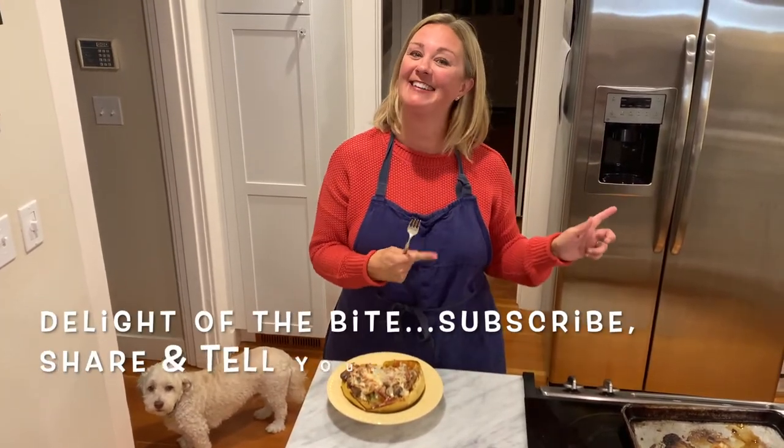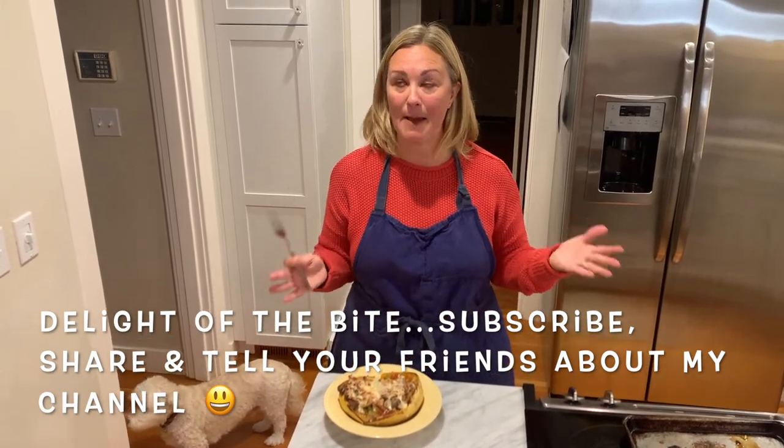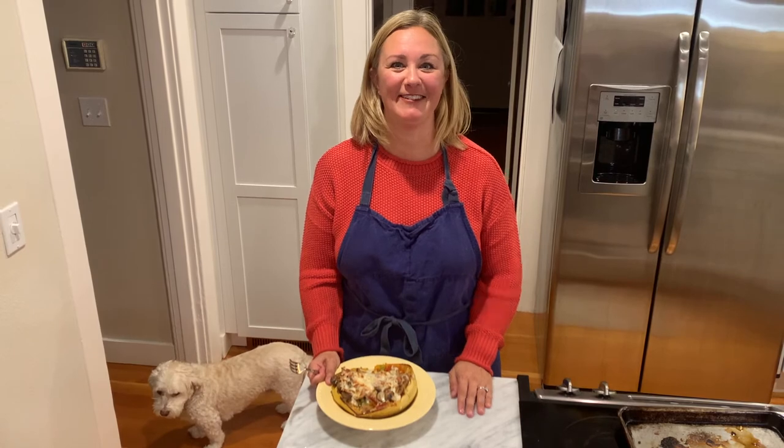It's Delight of the Bite. Subscribe, share, tell your friends to watch. Every Wednesday night at 5:30 p.m. Pacific Standard Time I post a new video — if you didn't know that, subscribe and you'll get it automatically. Otherwise you can just tune in and look for it. Also give me a follow on Instagram at Delight of the Bite — I do other fun food postings throughout the week. Just let people know I'm here because I'm having a blast talking about food and sharing my little insights. Thank you so much for watching, have a great night, bye-bye.